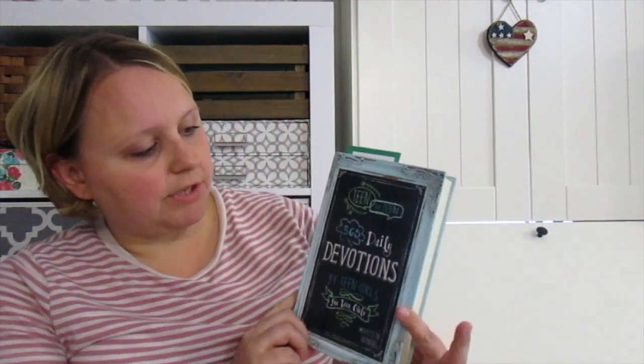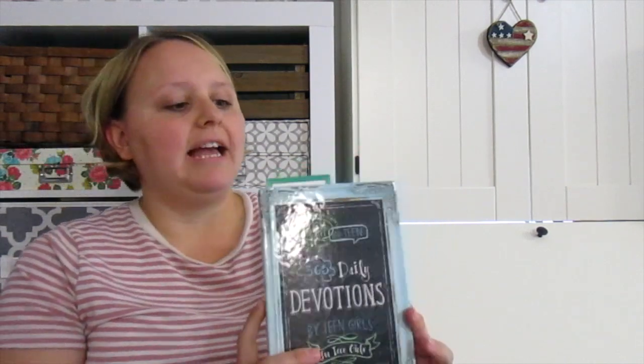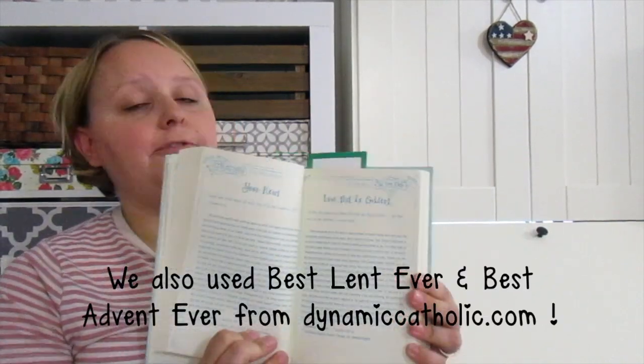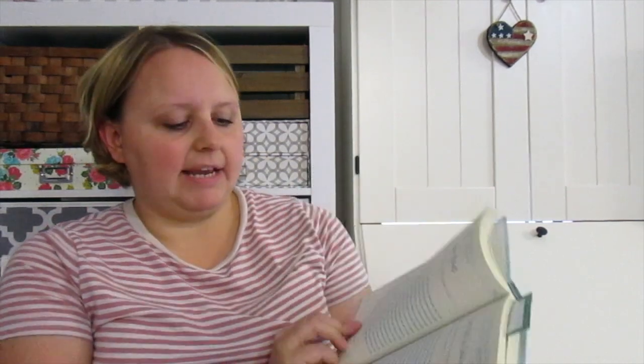We use this book this year — Teen to Teen: 365 Daily Devotions by Teen Girls for Teen Girls — and we actually really enjoyed this one. It just kind of gave a short story from a teen's perspective, and it gave a verse for that day, so it offered a different perspective on the devotion for her.